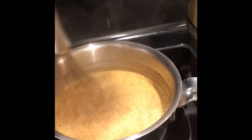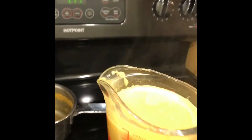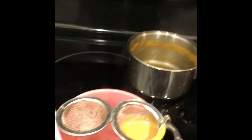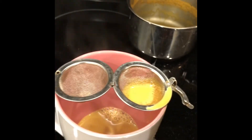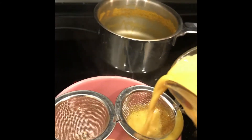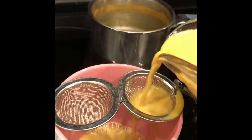Then you strain it out into a mug. I transferred the golden milk mixture into a pyrex measuring cup just so it would be easier to pour. I have it fitted with a small tea strainer on top and I strain it through just to get all the little particles and bits out, so it's all smooth.